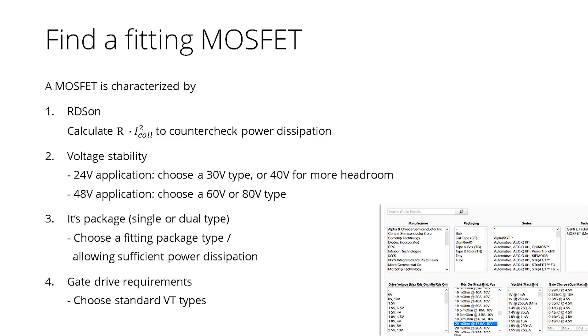There is a huge choice of fitting MOSFETs on the market. A MOSFET is characterized by RDS-ON, voltage stability, its package and gate drive requirements.